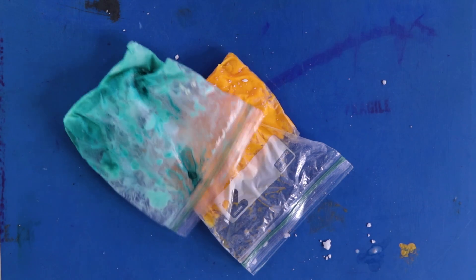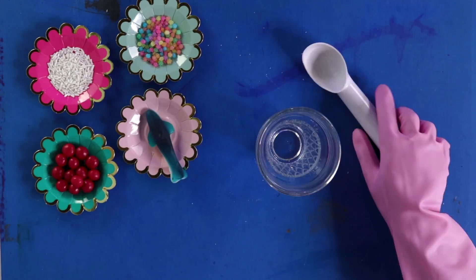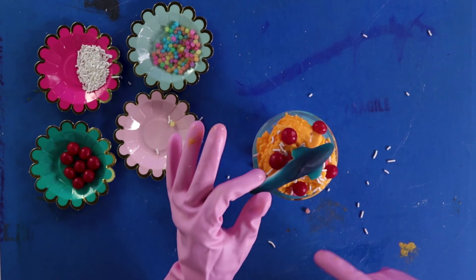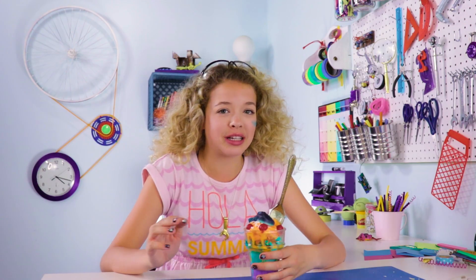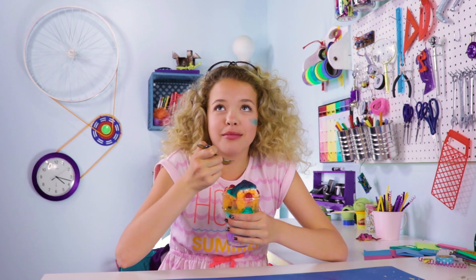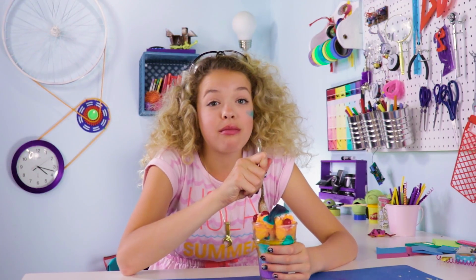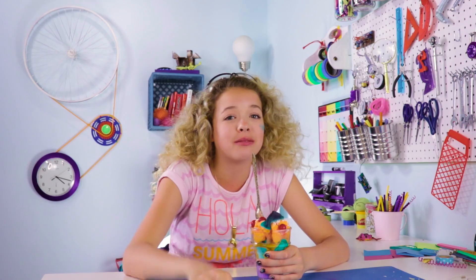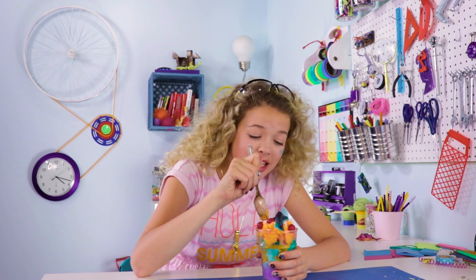Now for the big reveal — take out your bags, and you just made your own ice cream. This tastes amazing. I'm going for it. Wow. That tastes way better homemade. That's actually really good. It's like vanilla.